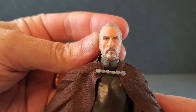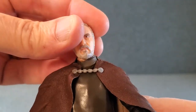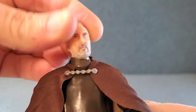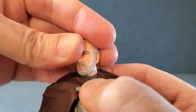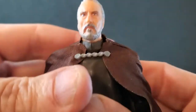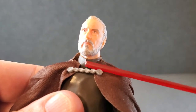Let's take a quick look at articulation on Count Dooku. The head goes side to side. One thing I did notice — this collar piece sort of moves with the head. Sometimes when you turn the head, it will turn with it. So you kind of have to be careful and hold it with your thumb to keep that line in the center while you move the head. That's one thing you have to be mindful of — this part right in here can turn with the head, but it's obviously supposed to be in the center.